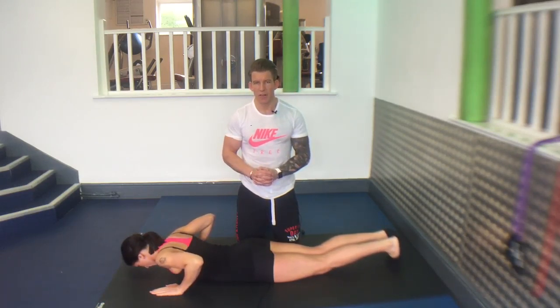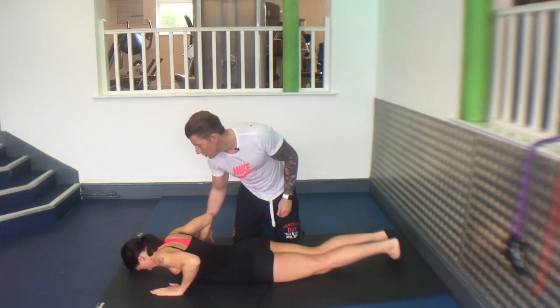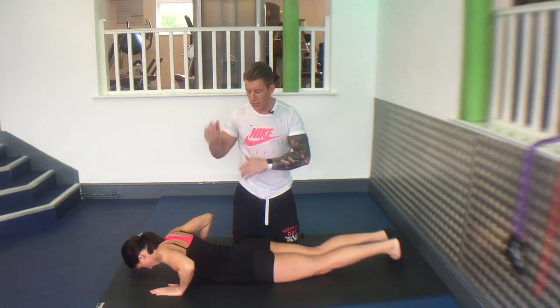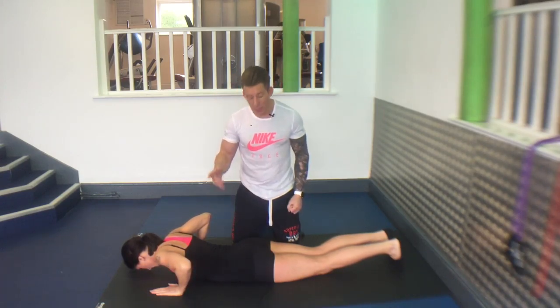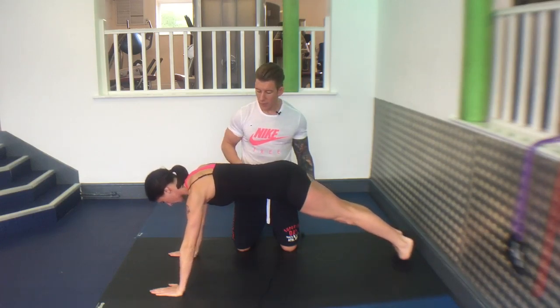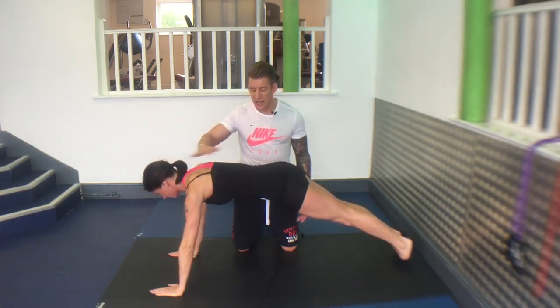The eccentric lowering press-up. Feet together, thumbs near armpits, arms at 45 degrees to the body. Start at the top of the press-up. Bum, back, back of head all in neutral alignment.